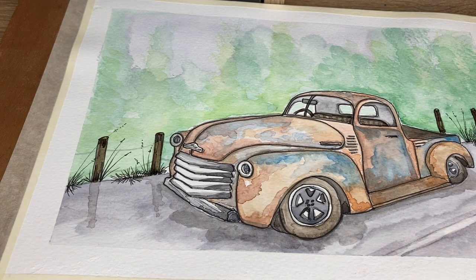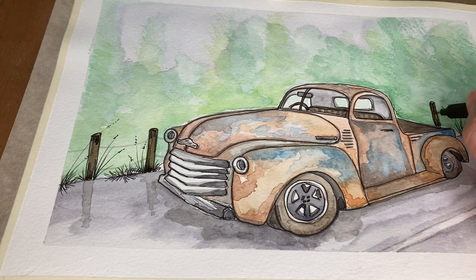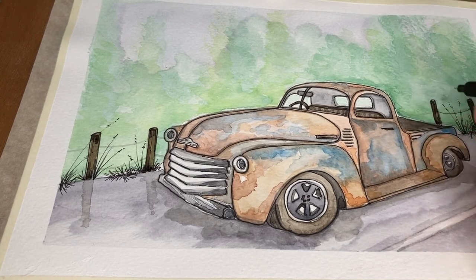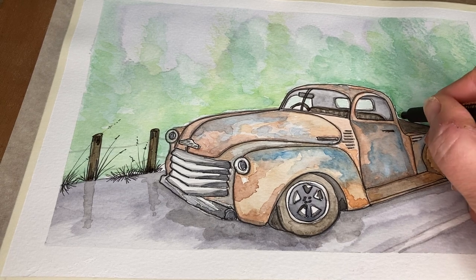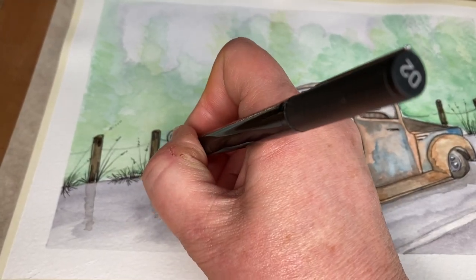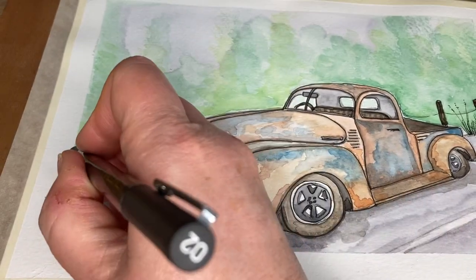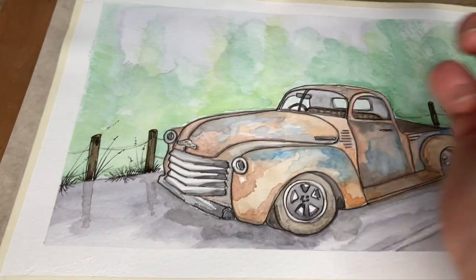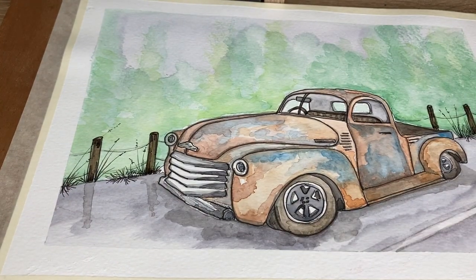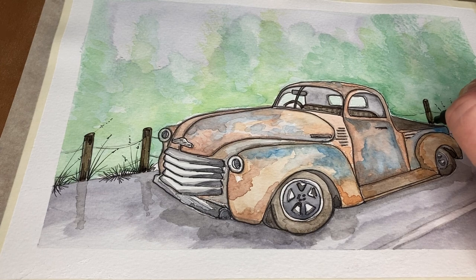We can now change to the finer pen and move to a 0.2. What we're going to do with the 0.2 is add in the wire. You don't have to be too heavy-handed with this — you can be quite light, and that line can also be a little bit broken in places. Just use the grey as the shadow to help you. I'll pop a couple of little nails on the posts.